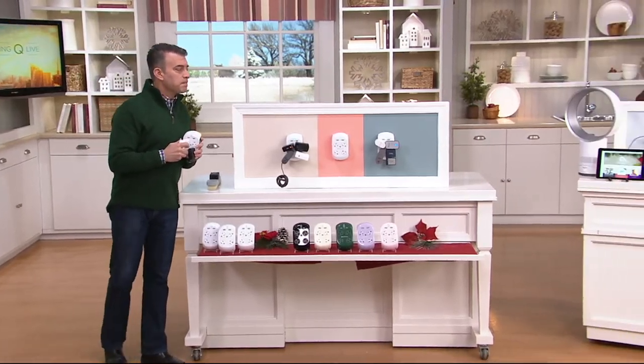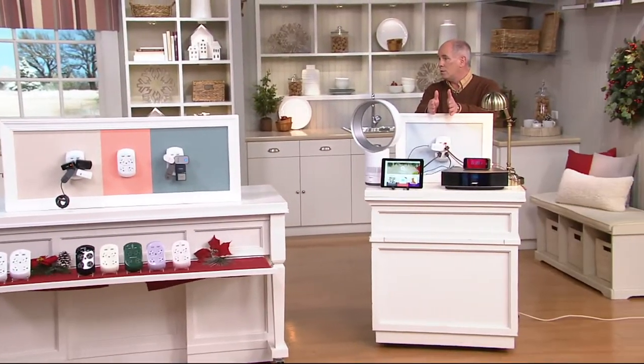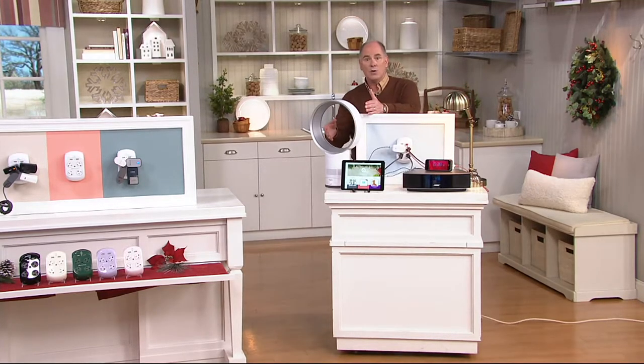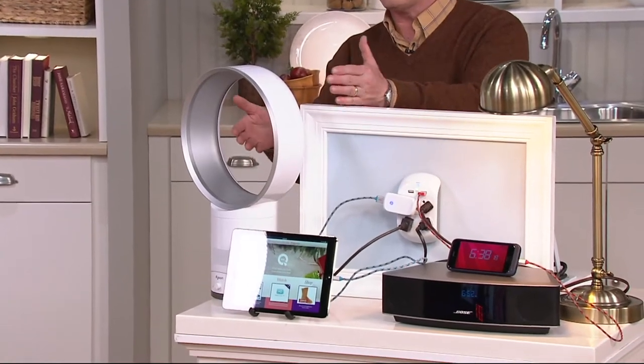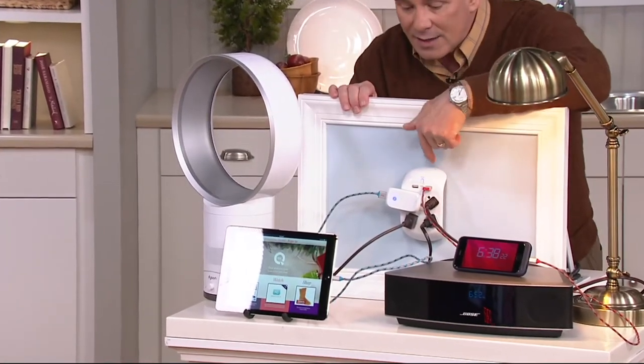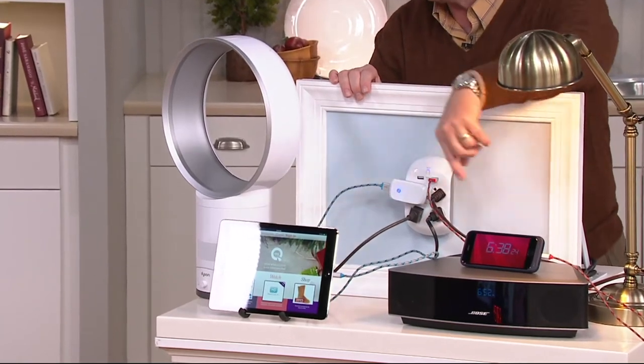Imagine this is the plug right in the middle of the headboard wall. If you have a Sleep Number bed, there's one plug already. Add a table lamp — that's two. Maybe you want a fan or a humidifier — that's three. A clock radio — there's your four plugs right there, plus your USBs to charge up things like your tablet and your phone.